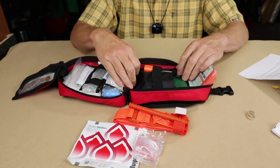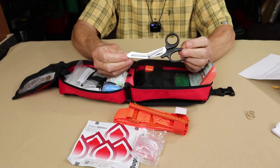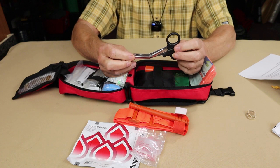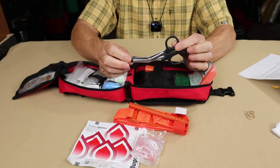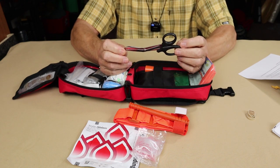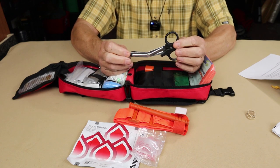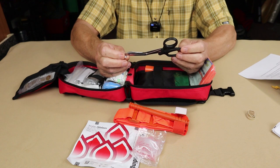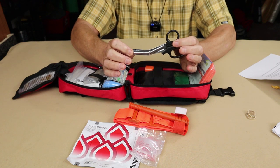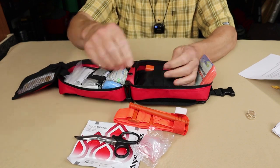Another item I like that's right up front and easy to access are the trauma shears. This is a smaller set than I would have carried as a paramedic or police officer, but still capable. These are a must-have — there's no question. Don't try to do what these can do with scissors on your Swiss Army knife or a belt knife. If you need to take clothes off somebody, cut through their belts, boots, or anything else, these will do it and do a good job.